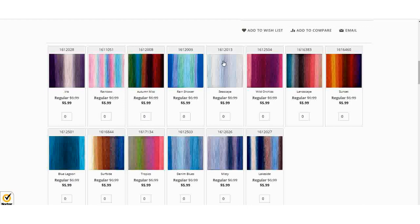The color I was presenting was Rain Shower, and I also have Denim Blues. All of these colors are really, really pretty. Right now it is regular $6.99, and on sale for $5.99, which is pretty common for Prism — making it equal to $2.06 per 100 yards.